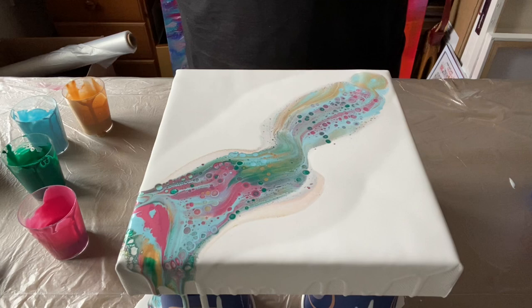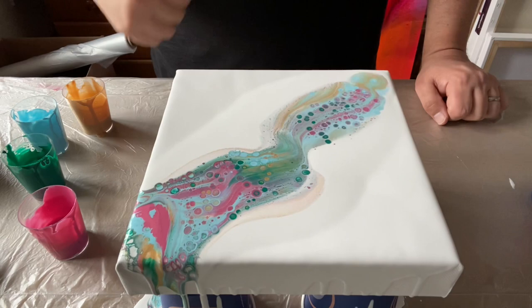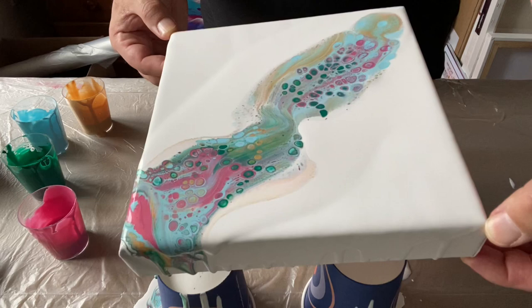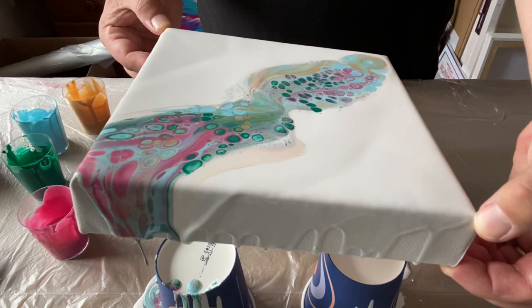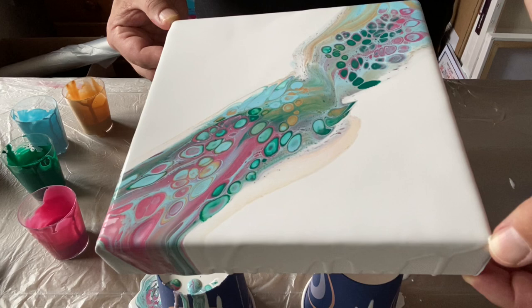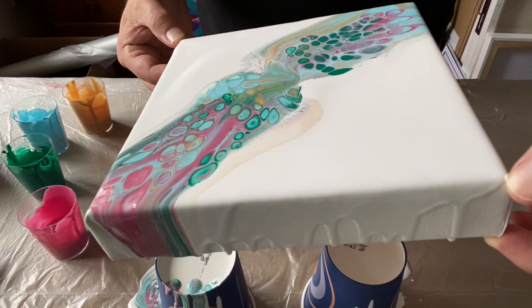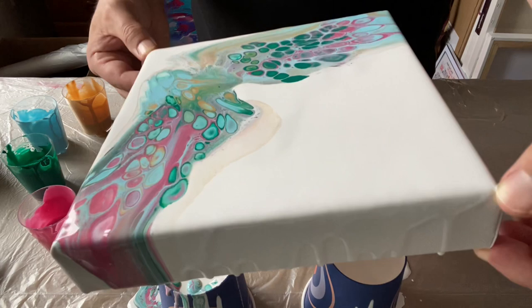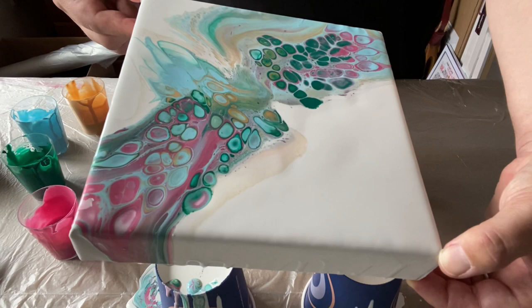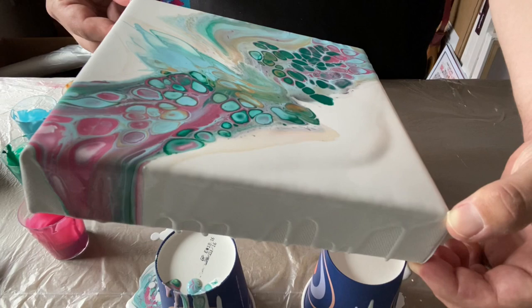Here we go — I can see them forming! Can you see them all the way along there? There's a really big cluster there. I'm going to tilt the canvas now just to see if I can stretch that design out a bit. I still want some negative space, but there's quite a puddle of paint in the middle so I need to move some of that across. I don't want to lose the cells, but wow — the color combination is really impressing me, it's working really really well!